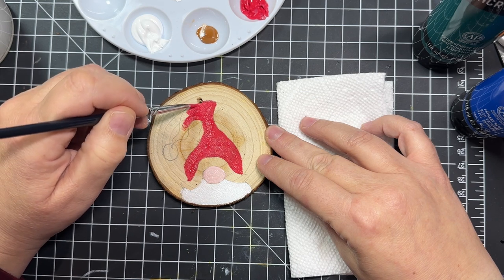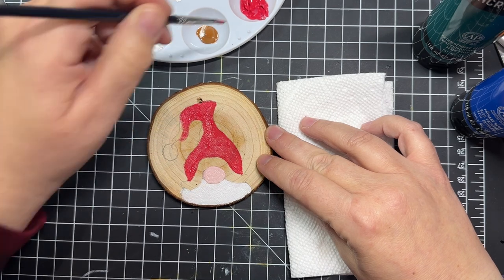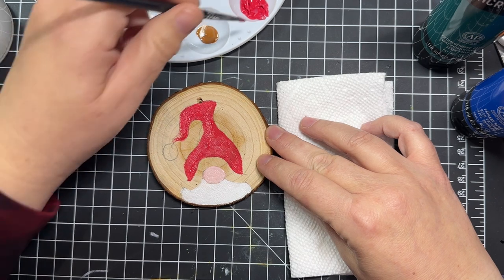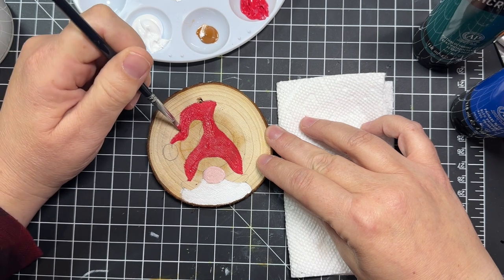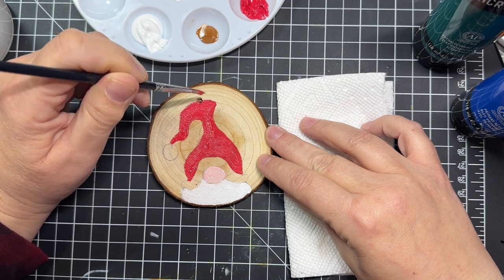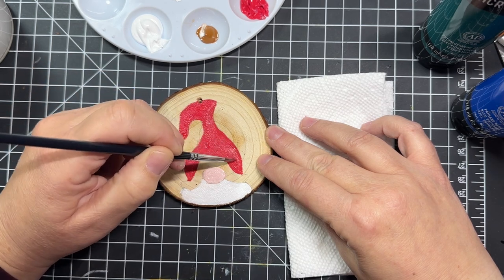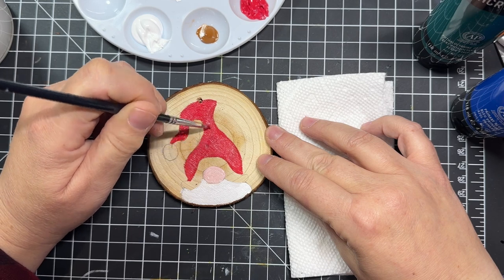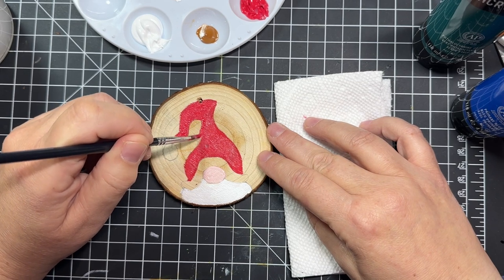The paint set I'll recommend has more colors than the Liquitex I'm using — I only have like five or six colors and have to mix them every time I want a new shade. My brush is getting a little dry, so I'll dip it in some water. The thickness of the paint is really a personal preference — the thicker the paint, the more coverage; the thinner the paint, you'll have to add another coat or two. It just depends on what you like.